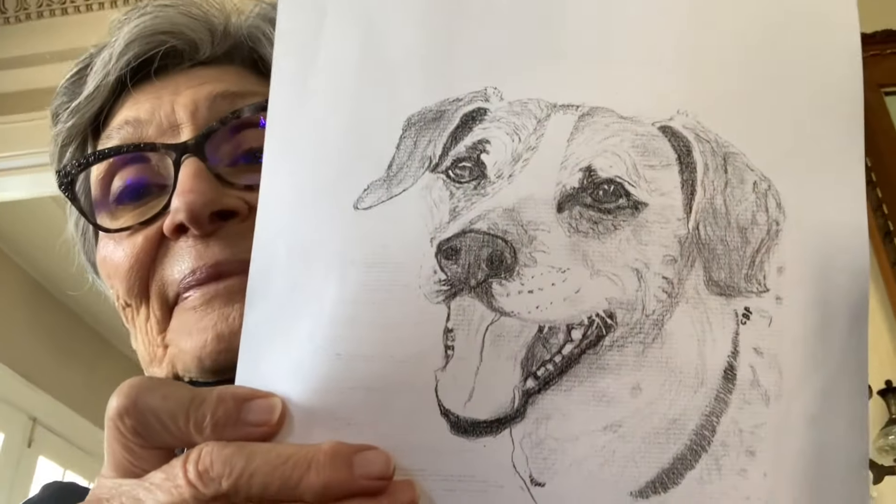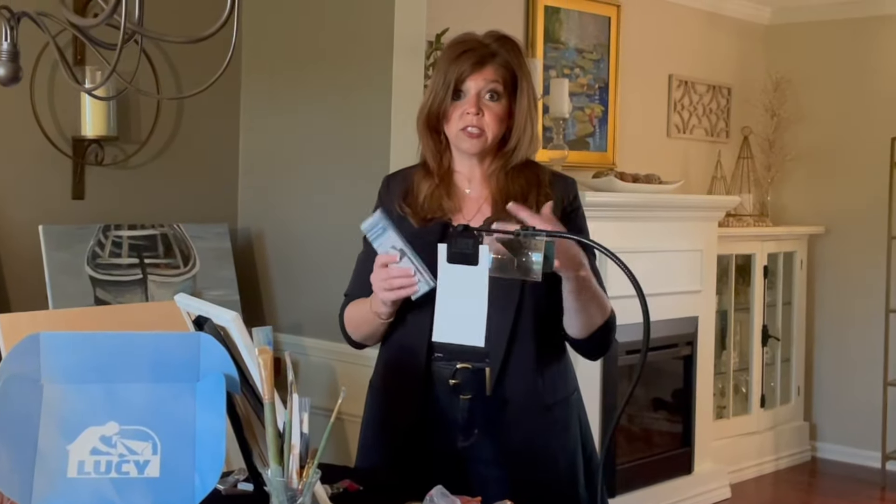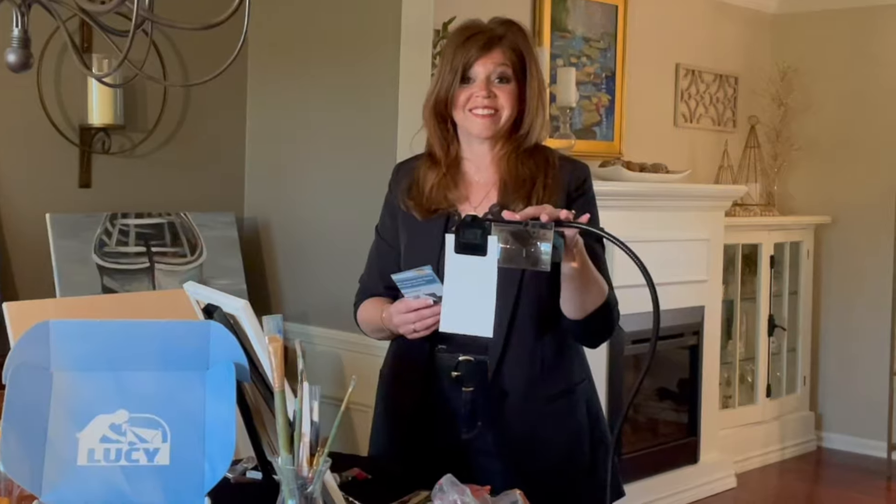It's very portable and the great thing is there's no electricity involved, so you can take it anywhere. Thank you, Lucy Draw. If you're looking for something to give you that confidence and help with those angles before you start painting, I would recommend a Lucy drawing. Way to go, Lucy — I'm glad you exist for me and for many others.